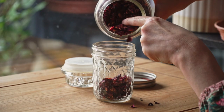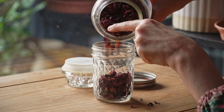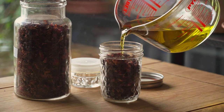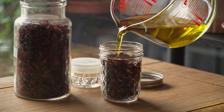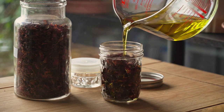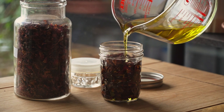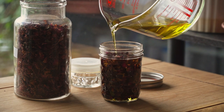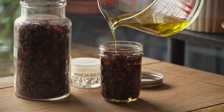However, if you want the process done faster, you can simply put the oil and herbs in a pot and heat them on a very low heat for about four to six hours, and after, remove from the heat and leave them to sit overnight. Then the infusion will be complete.